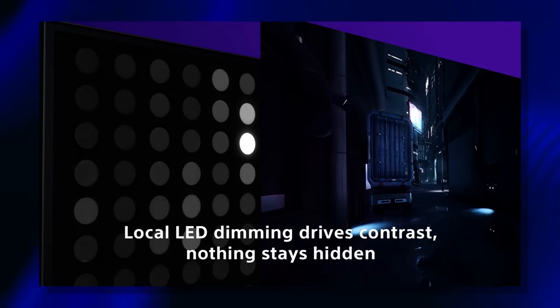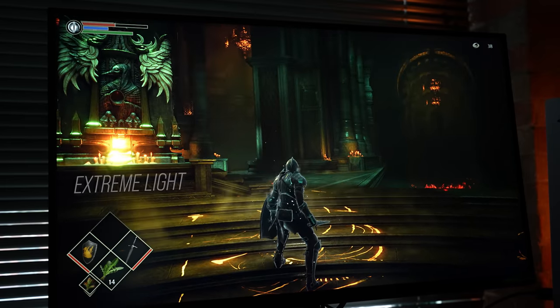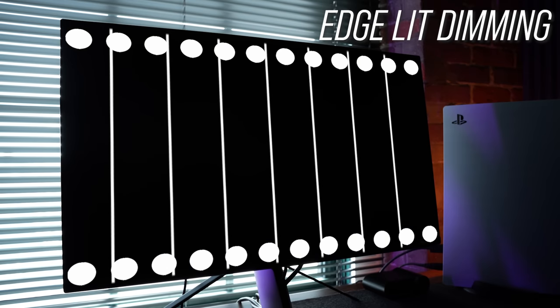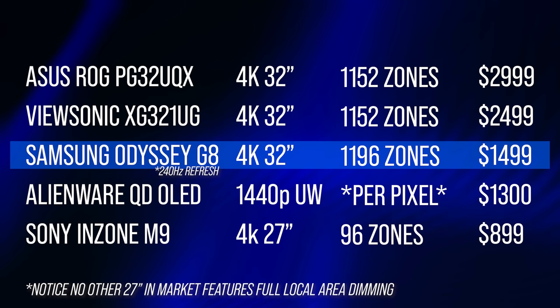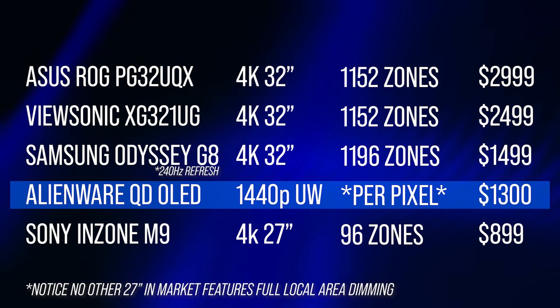The big thing Sony brings to the table is the 96-zone local area dimming, which allows the panel to control which areas are lit to provide the best contrast between light and dark portions of the image. The lowest-tier HDR 400 monitors don't include any dimming. The next step up is edge-lit dimming — lighting in vertical bars from top and bottom — with most having only eight bars and some higher-end panels having 16. The M9 takes 12 bars vertically and gives you eight horizontal sections per bar. For context, 96 zones is a pretty low count for full local area dimming — the Asus ROG PG32UQX gives you 1,152 zones, the Samsung Odyssey G8 gives 1,196 zones, and panels like the Alienware QD-OLED give per-pixel dimming — but again, eye-watering price points.